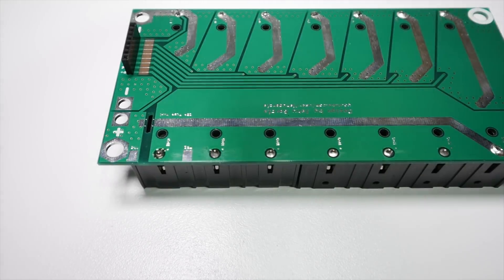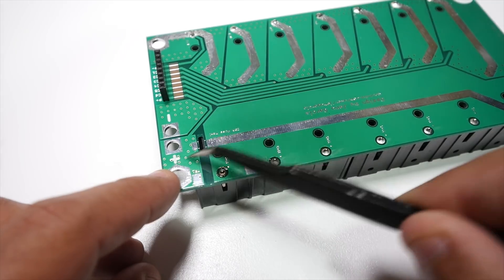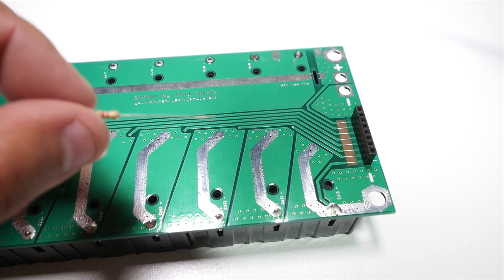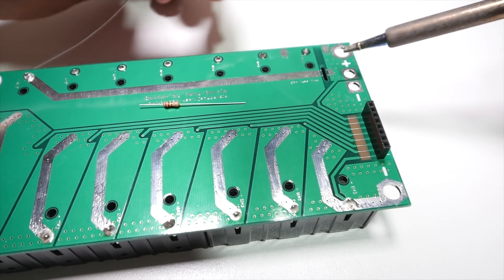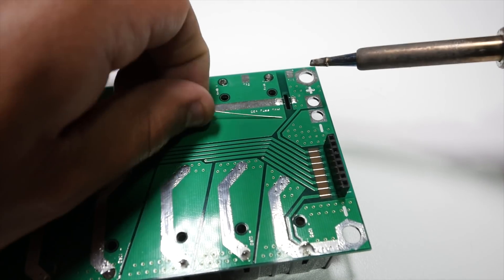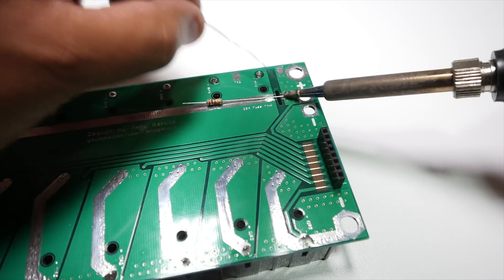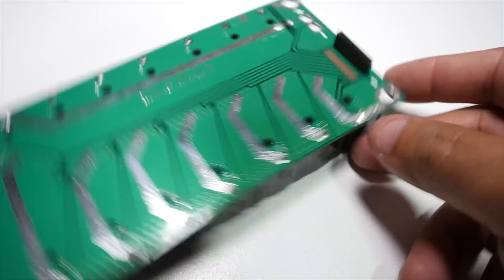Finally, what we need to do is install the main surface-mount fuse. Right now, if you don't want to buy a fuse, what you can do is use a regular 1/8 watt resistor. We solder this side, then solder that side, get the resistor, and there we go — that's one side, then the other side. That board is now done.